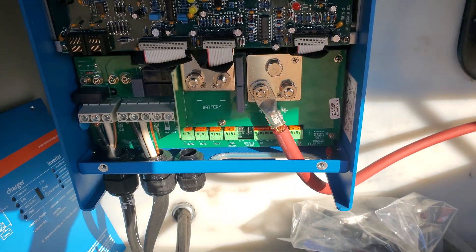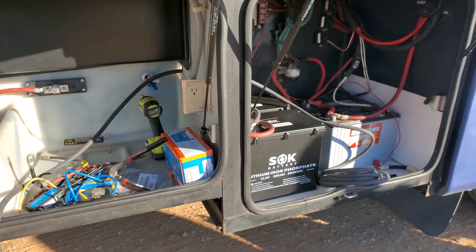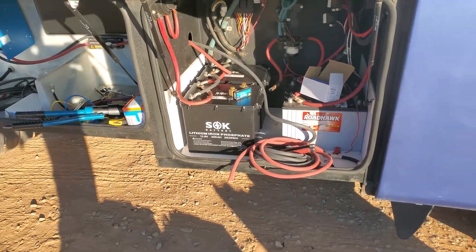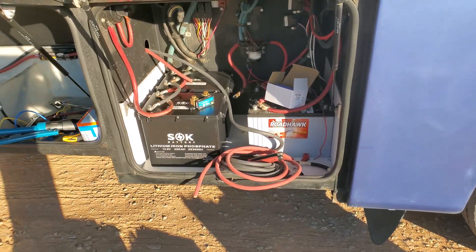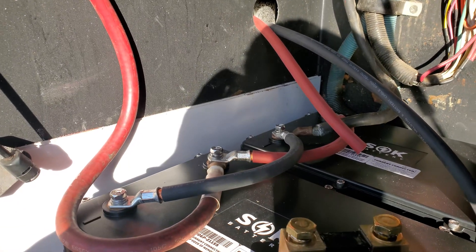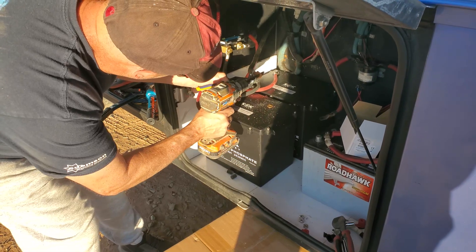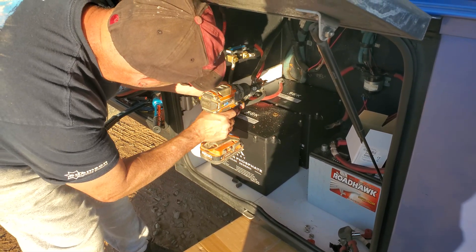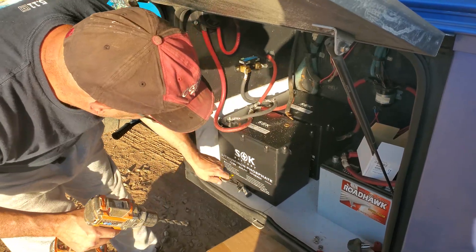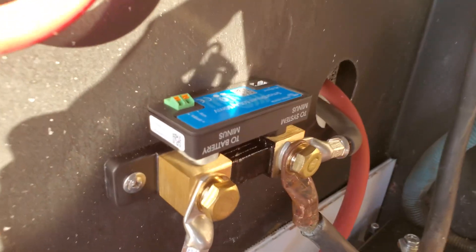Going into the Multi Plus, we're gonna get some new negative cables made and chase this all the way back to the batteries. Now we're gonna add a smart shunt 500 amp — I'm gonna throw that in right here, run it down to the negative of the battery, and that's where all of our terminals are gonna go. Of course we've got to drill out our lugs for the smart shunt because it has some big M10 bolts on it. The smart shunt is in now.